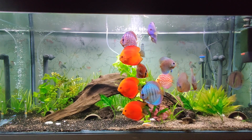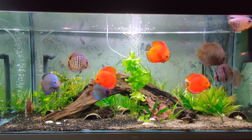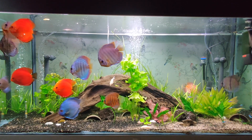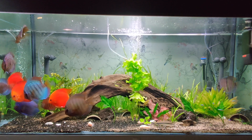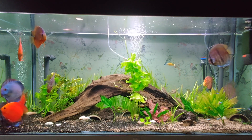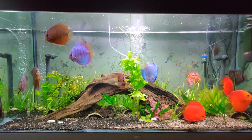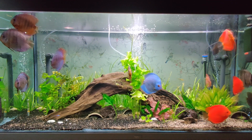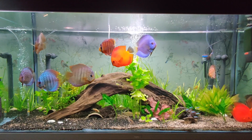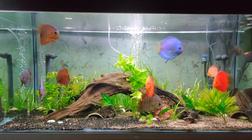Hi guys, Boris here. Today I'm making a video on how to keep discus for beginners. I'm not a discus guru or expert, but I'll share my experience on keeping discus. We will cover tank size, filter, lighting, substrate or no substrate, temperature, water parameters, water flow, plants suitable for a discus tank, decor, and how many discus you can keep.